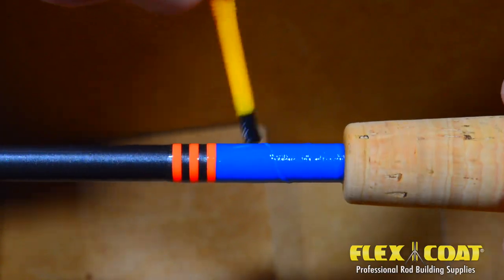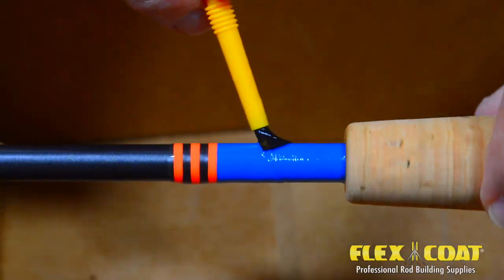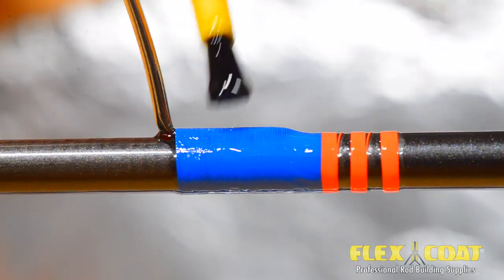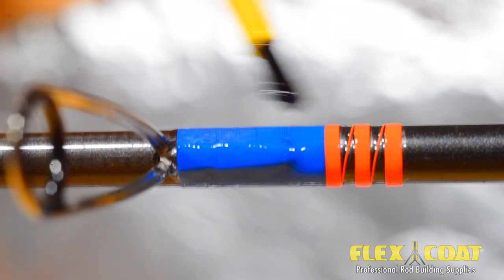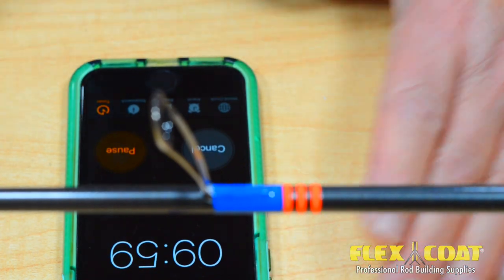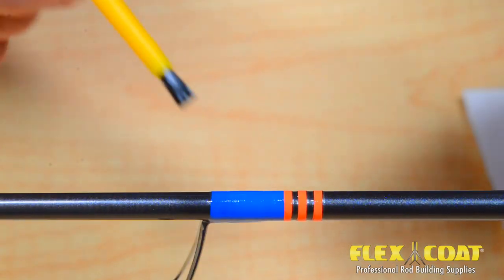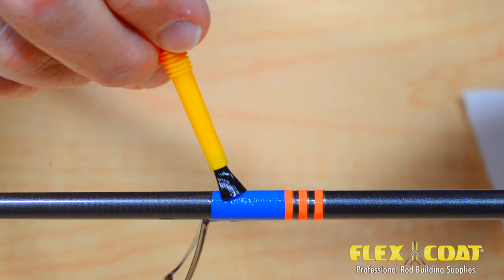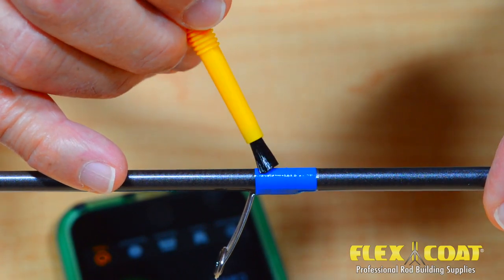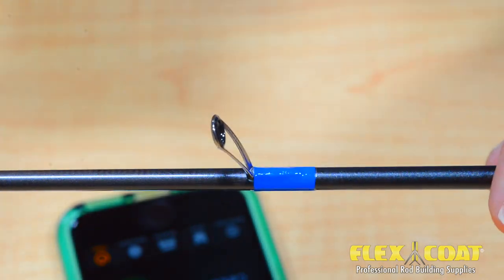Now Roger goes back down to the butt wrap and takes off the excess finish, wiping it occasionally on the dry aluminum foil. You'll be able to see the texture of the thread through the thin finish. Since this is a two coat process, this first thin coat will allow us to fix any thread stick-ups or other anomalies between coats. With all the excess finish removed from the wraps and the guides upright, Roger sets his timer for 10 minutes. Now he can take off any excess finish that has sagged to the bottom of the wrap. Since this is such a thin coat, you shouldn't have too much sagging. You should repeat this each time you clean off a sag, but if you have no sags, you're good to go for the rest of the cure. Set the guides upright for the remainder of the cure time.